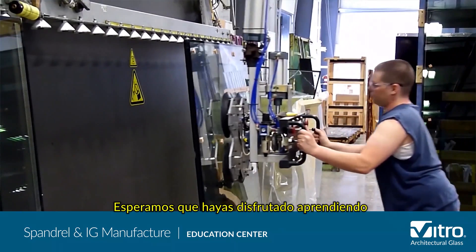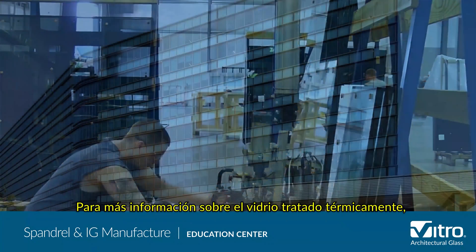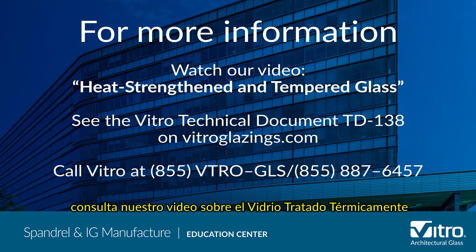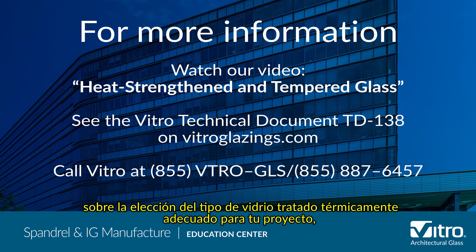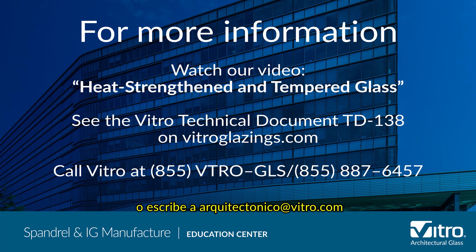We hope you've enjoyed learning about how spandrel glass and insulating glass units are manufactured. For more information on heat treated glass, view our heat treated glass video on the Vitro Glass Education Center website. For complete technical information on choosing the right type of heat treated glass for your project, see the Vitro Technical Document TD-138 on Vitroglazings.com, or call Vitro at 855-VTRO-GLS or 855-887-6457.